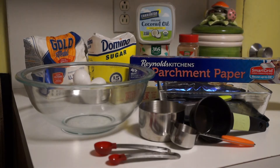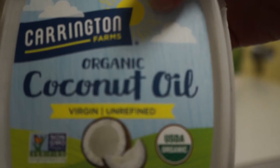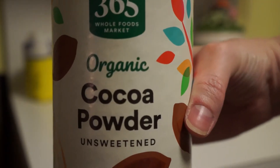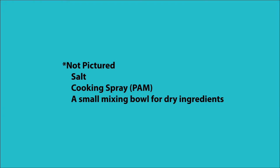Here's what you'll need: sugar, flour, coconut oil, cocoa powder, butter, eggs, vanilla extract, chocolate chips, cinnamon, salt, and cooking spray.